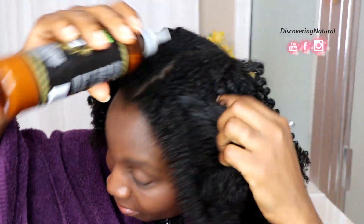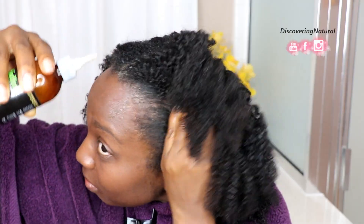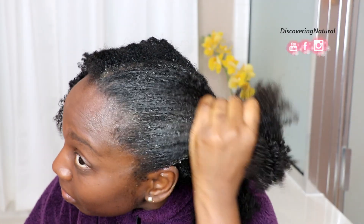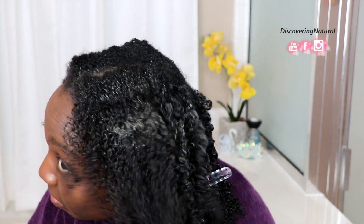Before using the clay, make sure you give it a good shake so that you can get all the clay mixed together. Then apply it directly onto your scalp, and as you apply it, use your fingers to massage the clay in. You can see as I'm applying it to my hair, you can see it working its action in there.